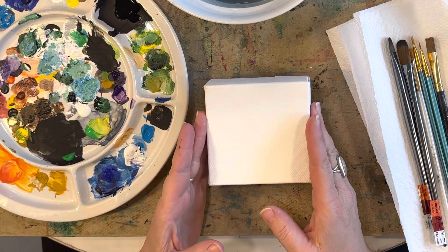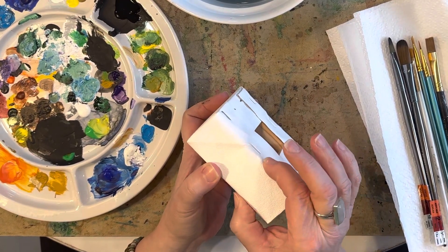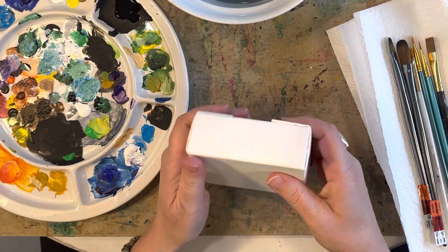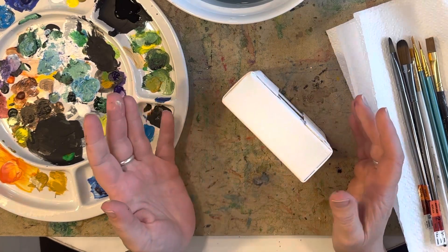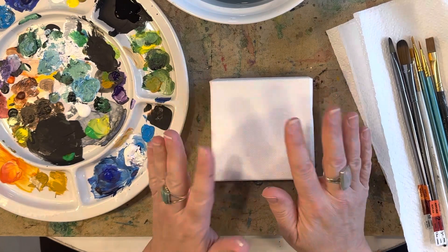To get started, I've got my four-inch by four-inch canvas here. I use canvases that are a little bit thicker — this one is about an inch and a half thick. I just prefer that. If you don't want to hang it on a wall you can always set it on a table or a counter. They just look really cute, especially the little canvases.